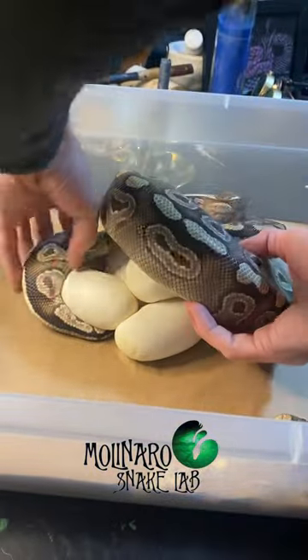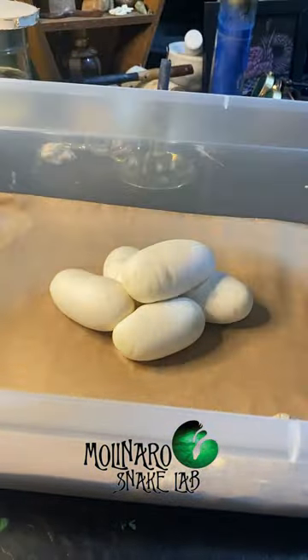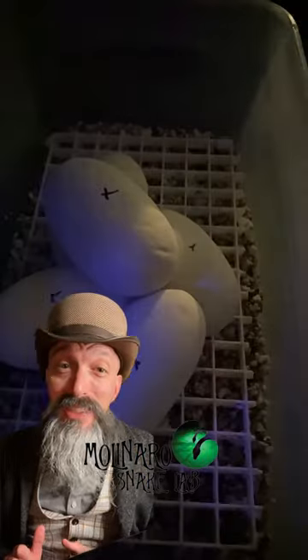One of my snakes laid eggs, and to make sure that those eggs are good, I'm going to candle them. What I'm actually doing is checking to see if the eggs are fertile. Candling the eggs is a pretty simple process.